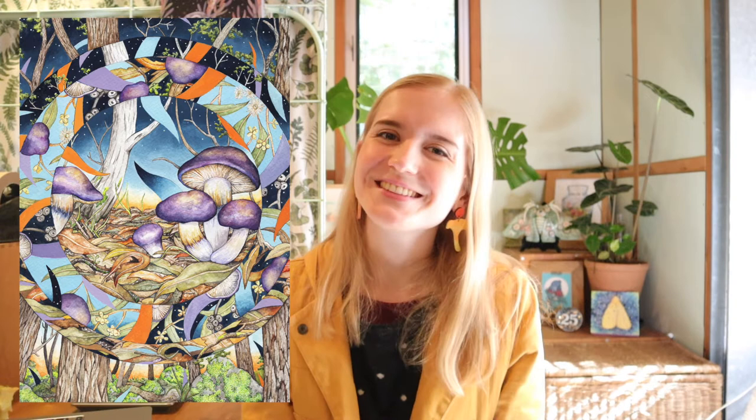I hope you enjoyed seeing this artwork come together and learning a bit about this species with me. Thank you so much for watching, and I'll see you again next week with another fungi species. Bye!